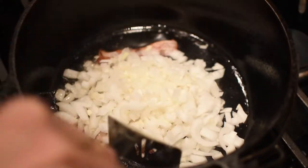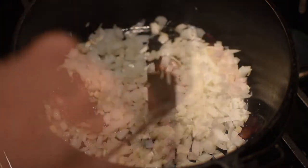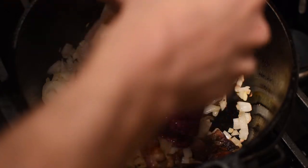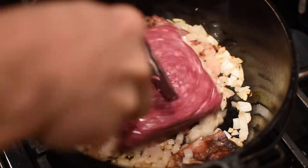Throw in about a cup of onions, and have your garlic minced up and in there as well. Now we're going to add our ground beef and cook it until it's almost done.